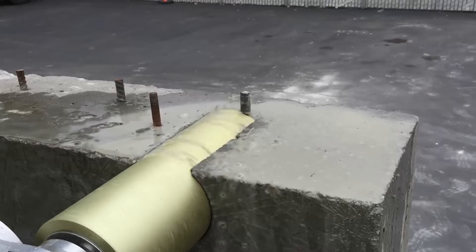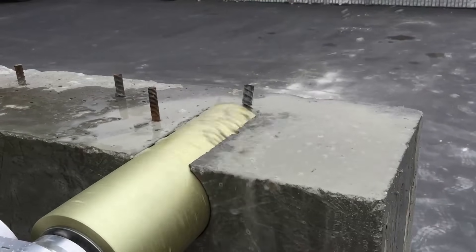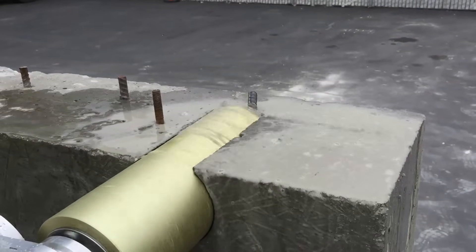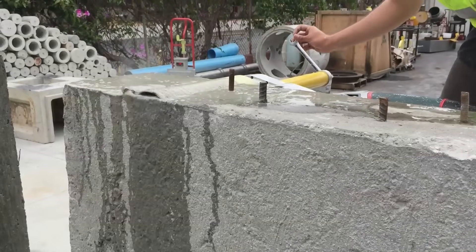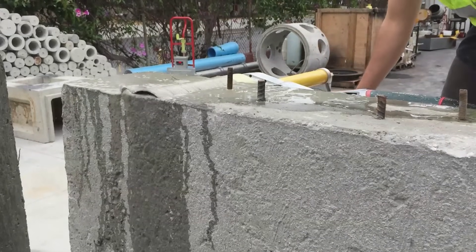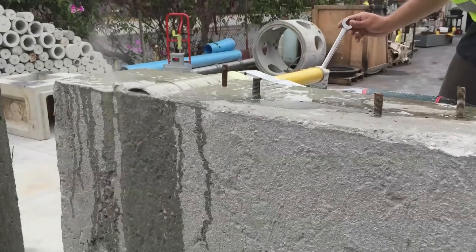When drilling through steel, the operator will feel the resistance immediately. Simply reduce pressure on the feed handle and let the drill speed stay constant. When the hole finishes, the core bit will spin freely in the drilled hole.